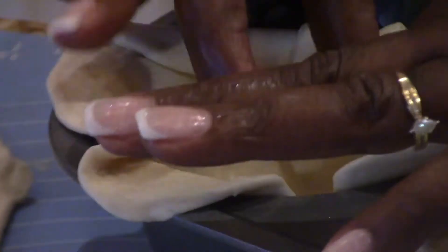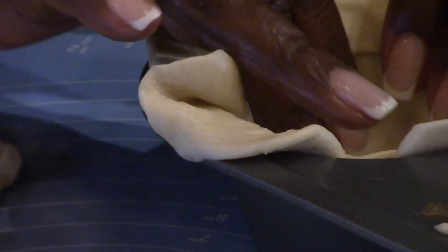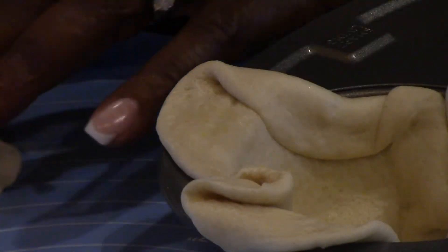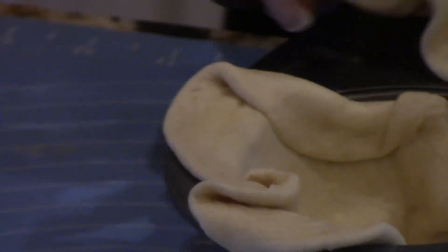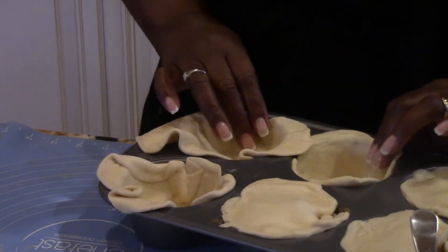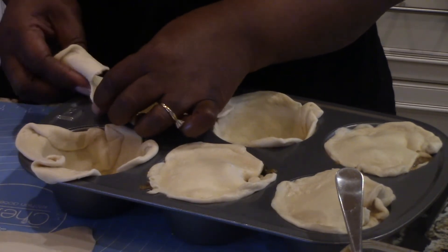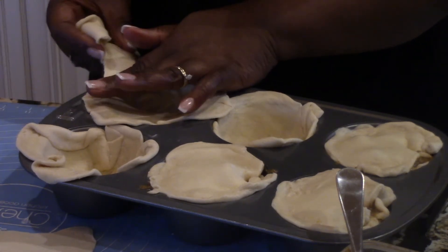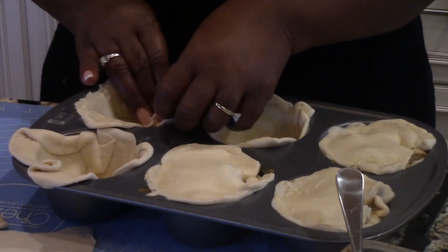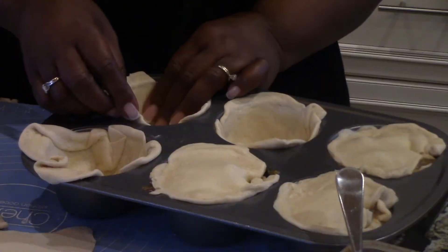I've got some overhang, which is what I kind of want so when I put the topper on it, it can stick in there together. Here's the other one — I'll stick that one in also. I need a third top, so I'm gonna take a little piece off — nothing wrong with that. Dough is like clay, you can do everything with it. You've got the extra, you can make it work, and that's what I'm gonna do without opening another can.